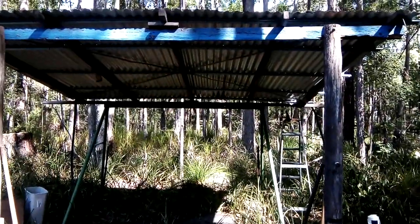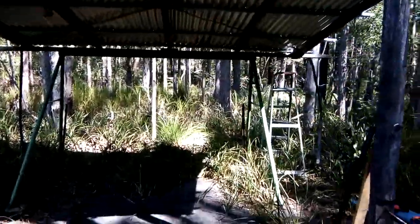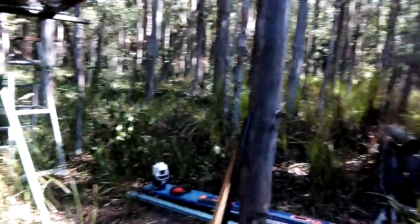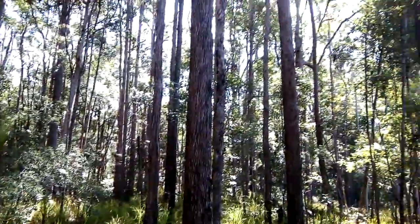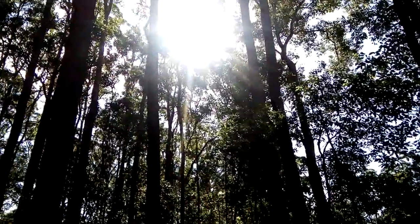I orientated it towards north to get the most sun in here, because things go moldy in this part of the world — you get all the humidity. We get a fair bit of sun but there's a lot of trees in the way, but that's okay. Sun's right up there.